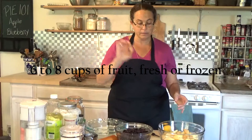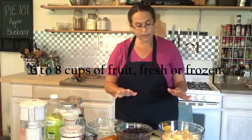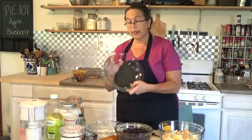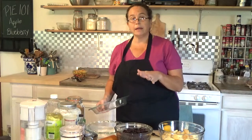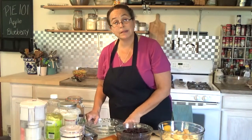Slices are about this big — you don't want your pie to be total mush. Between six and eight cups: if you have a deep dish pie plate like I do, you want about eight cups so you have a little bit of a mound to your pie. If it is not a deep dish pie pan, then about six cups of fruit is fine.